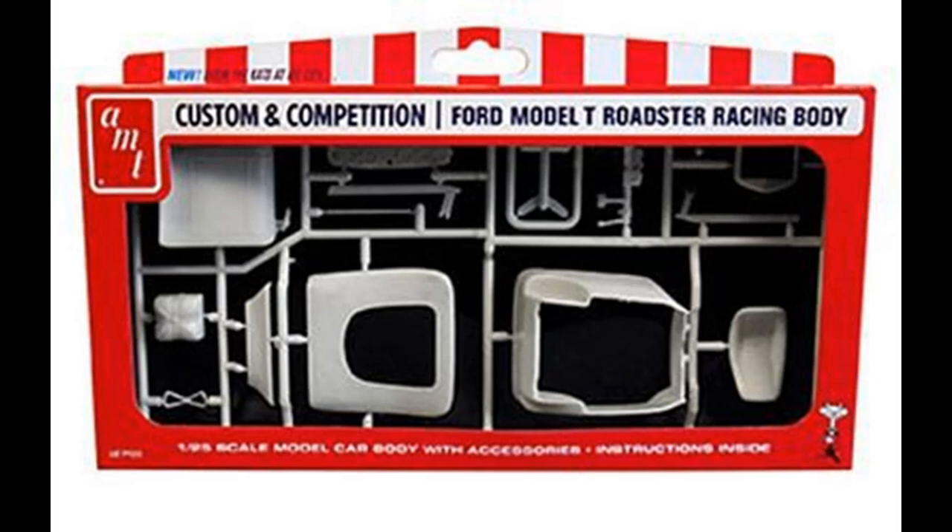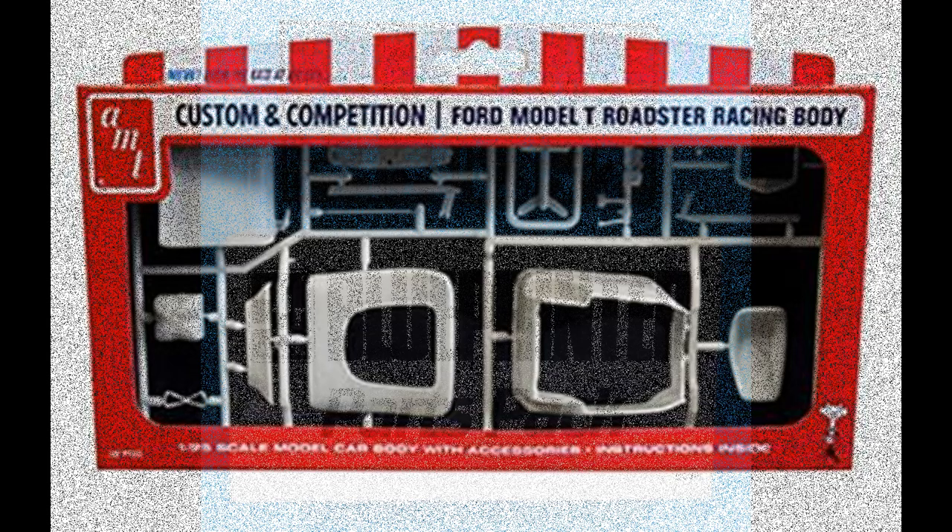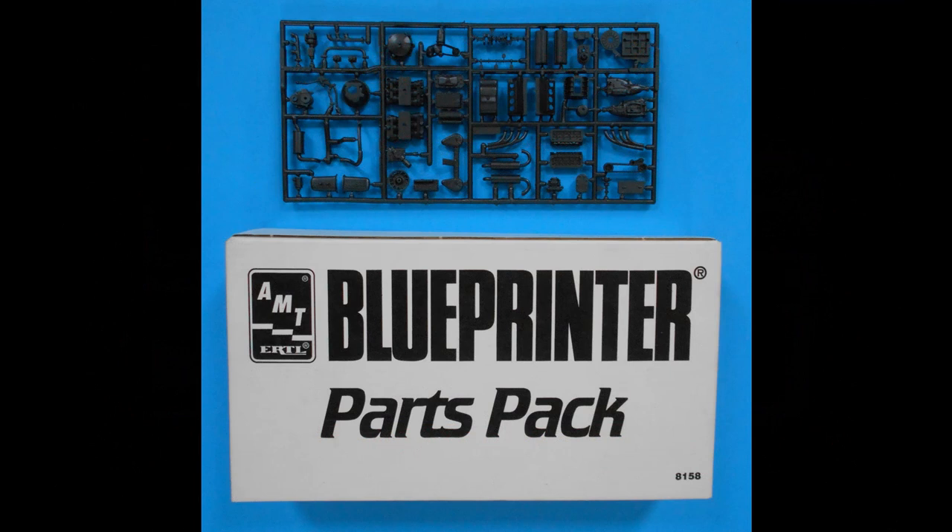The dragster body in the review kit is meant to give the modeler the opportunity to use their imagination to build their perfect version of a model using their own parts and other custom parts pack pieces. Most builders have a stash of parts left over from their kits, and back in the day the three-in-one kits provided a whole bunch of them. This review will show you how to use some styrene stock and parts from your stash to turn a couple of parts pack kits into your perfect dragster.